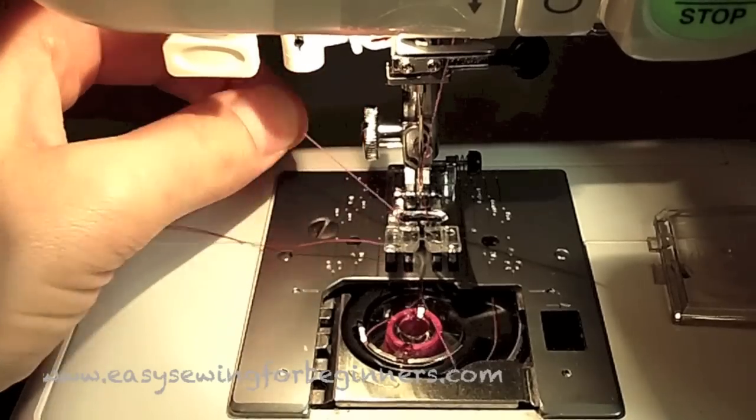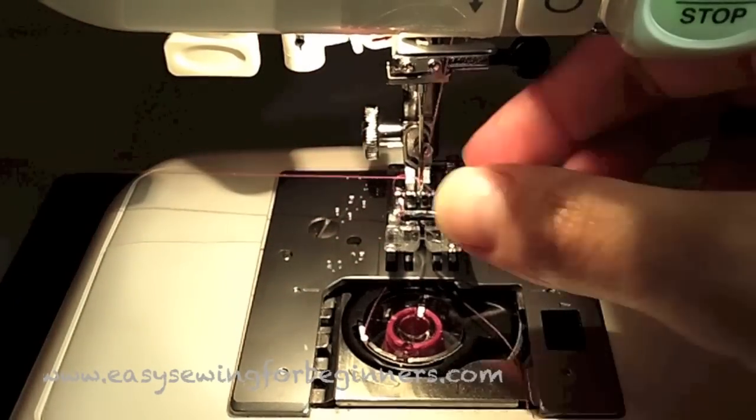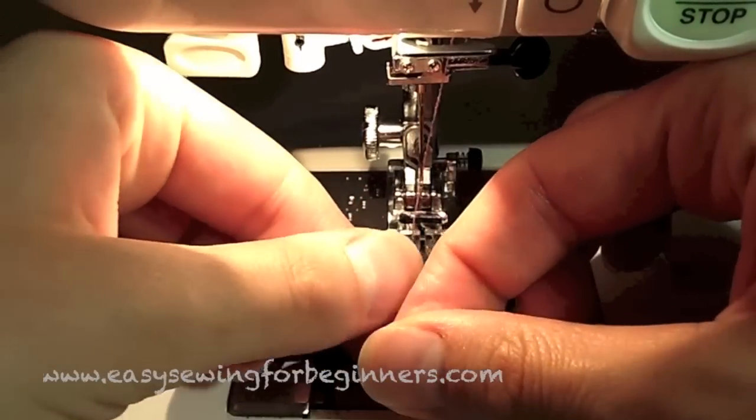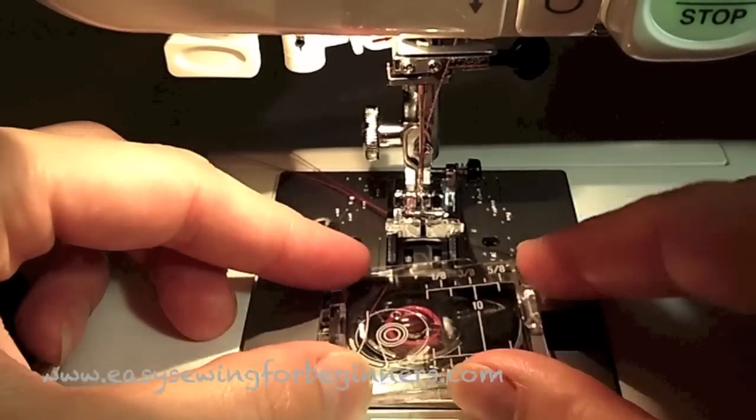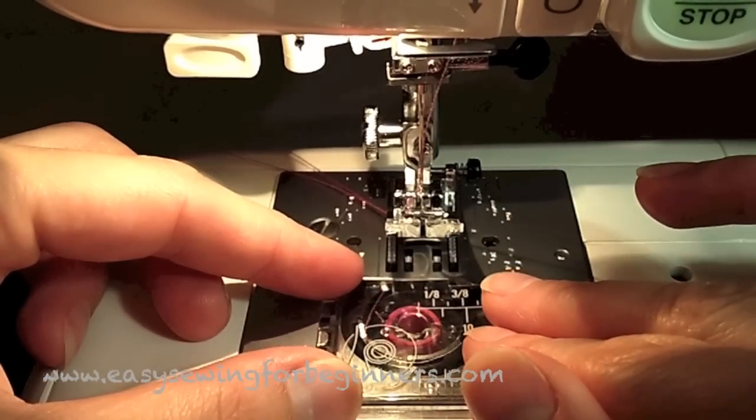Now I'm just picking up the bobbin thread — it's quite easy to use the up/down needle for that. Then just put the plate in on top.